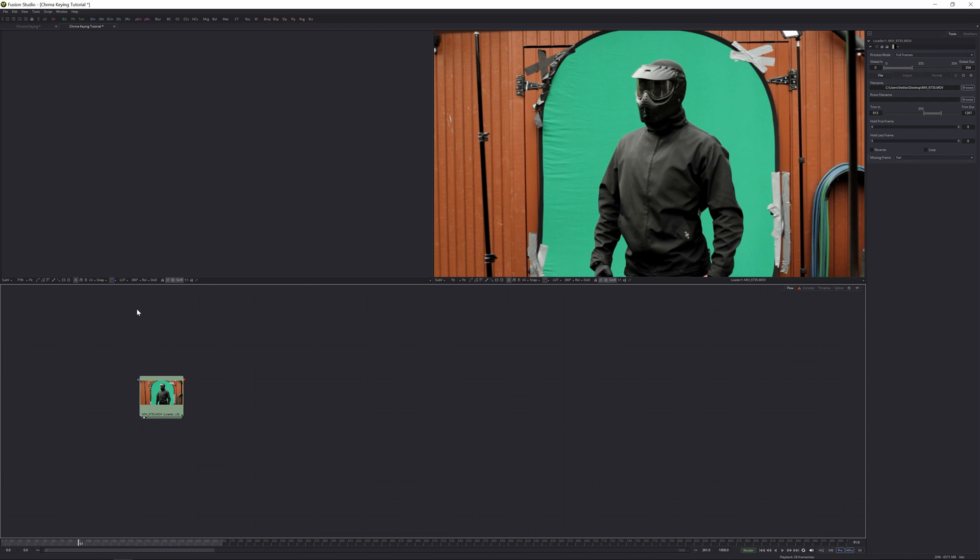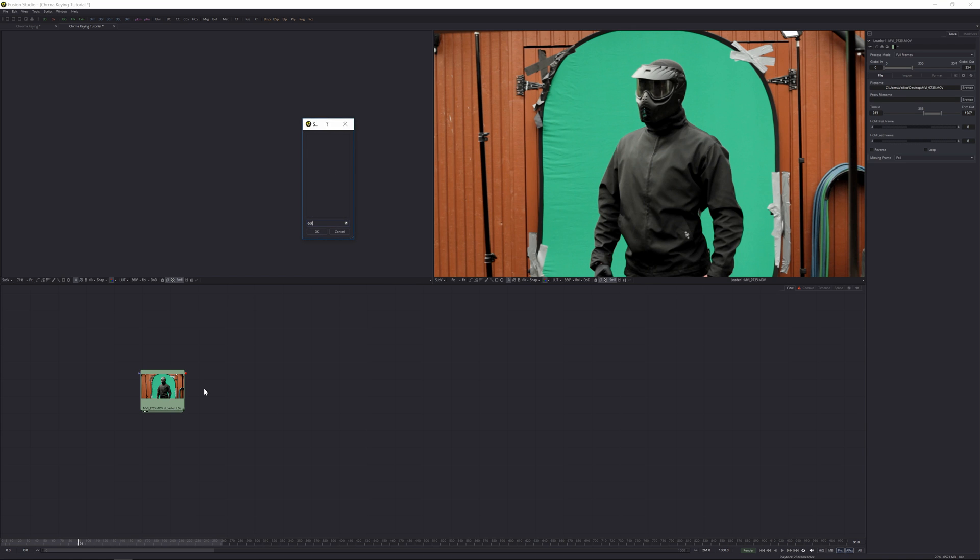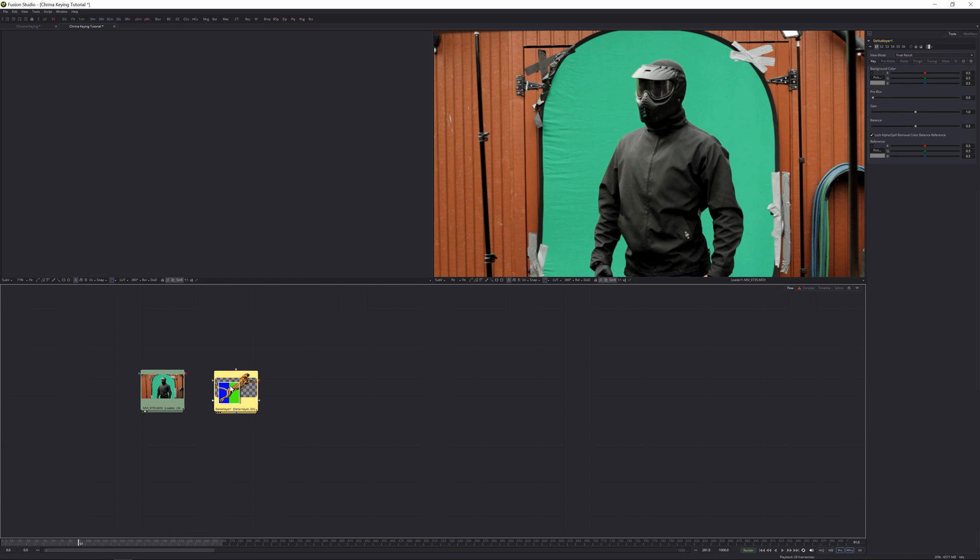I've opened up a new project here in Fusion called 'Quality Chroma Key Tutorial.' I've already dropped my footage in as a loader node. If you've seen my previous tutorials or have some basics in Fusion, you know how to use a loader node to get your footage in. The effect I'm going to use today is the Delta Keyer — it's a really powerful keyer with a lot of options. Let's find the Delta Keyer from the effects panel. If you want to see tile pictures, right-click in the flow panel and enable 'Force All Tile Pictures.'